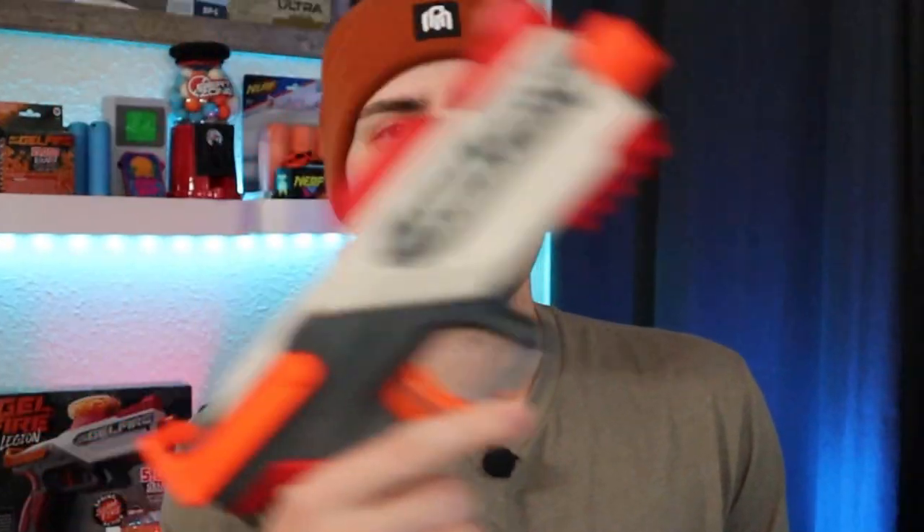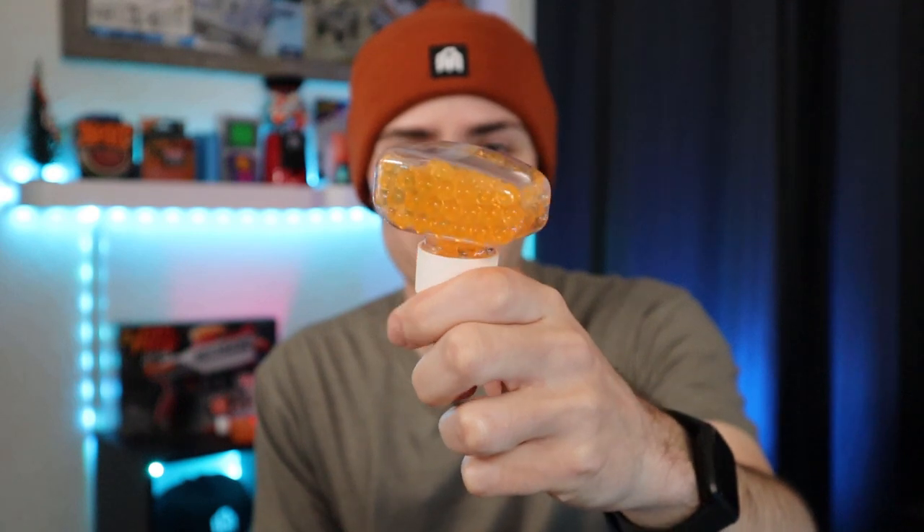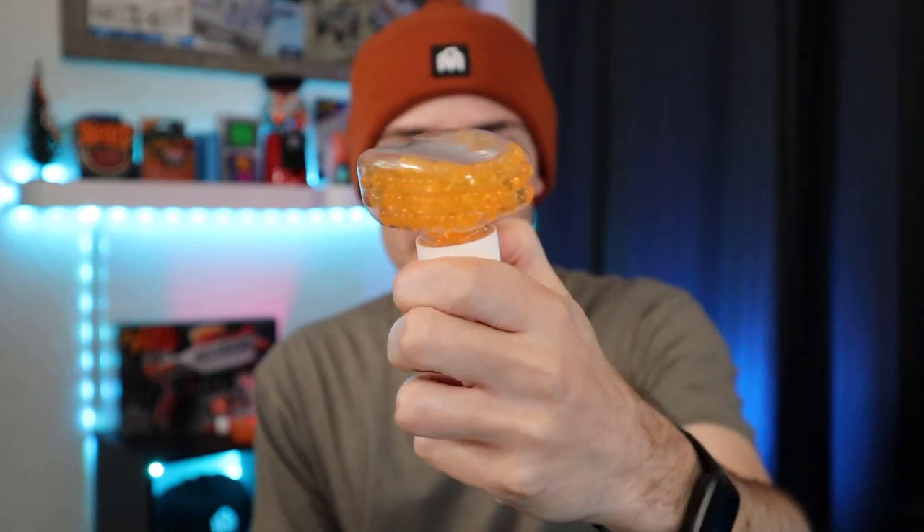You do get 5,000 rounds included, and none of them are pre-hydrated when they come in the blaster. And of course, the main attraction: the Legion and its teeny tiny hopper. For size comparison, this is the hopper that comes with the Nerf Gelfire Mythic. It advertises holding 800 rounds, but through my testing I found you could hold at least 1,200 in there.